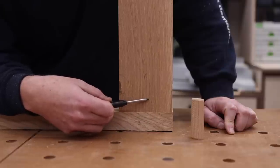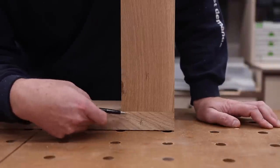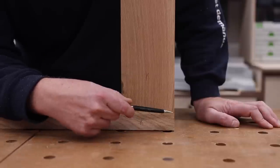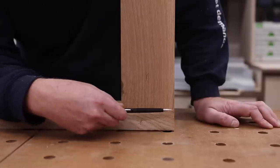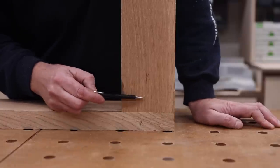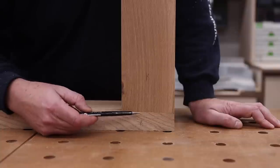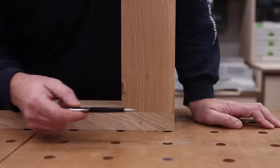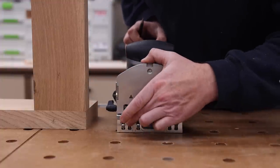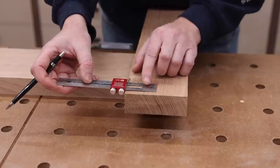Now the next thing we're going to want to do is mark some lines. Not in all instances will you need to mark reference lines for the domino, but we want to make sure we reference the center. On the edge I can use the built-in precision stops on the machine. I'm going to use 20 millimeters from each end — that works for the apron because I have a reference edge. However I don't have a reference edge for the leg, so I will make a mark for my 20 millimeter location there. When I talk about the different stops, I'm referring to these on the domino 700. I'll depress these two in — the distance from the inside edge of this to the center line is 20 millimeters. Now we'll go ahead and mark our center line.